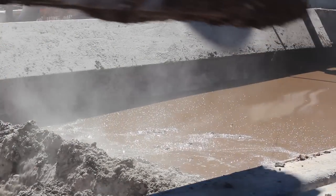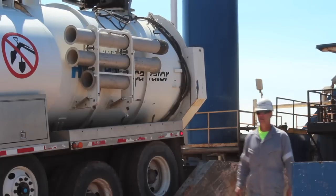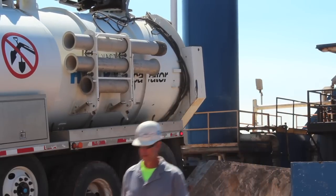EnviroDry is designed to bond with and trap hydrocarbons and chlorides in drilling waste to prevent leaching into groundwater and creating environmental impact.